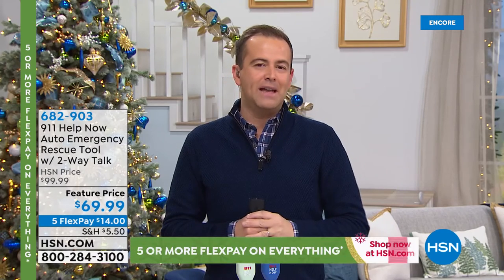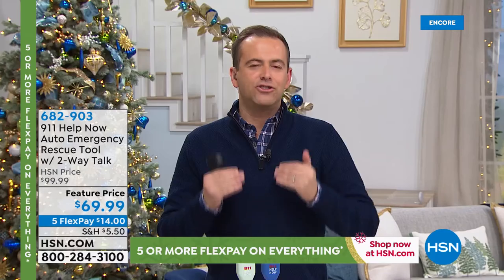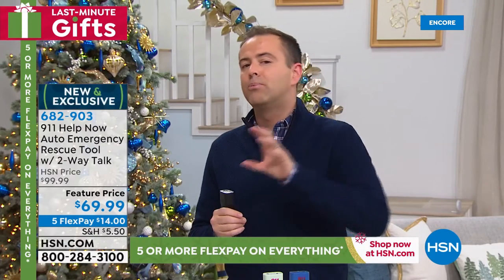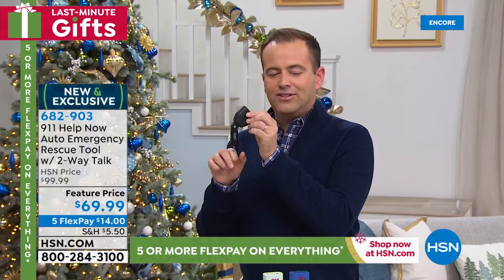Thank you for tuning in for our Today's Special launch. Because of the few technical difficulties we had earlier, our team is allowing us to do a brief encore at the top of 1am. Right now, a brand new premier and launch. Many of you are aware of our 911 Help Now product — an alert pendant you wear and press to instantly get through to a 911 operator with no fees ever. Tonight, a new advantage for anybody that has ever felt stressed or vulnerable in a car.